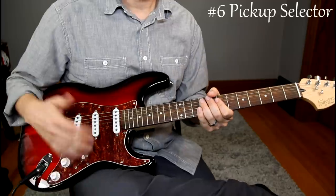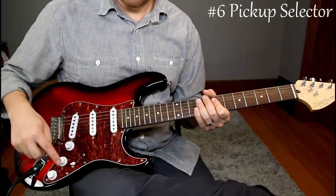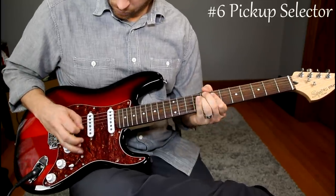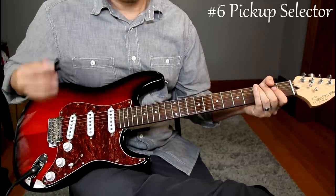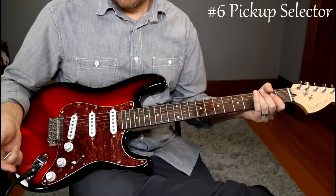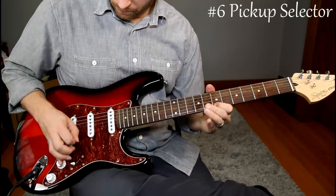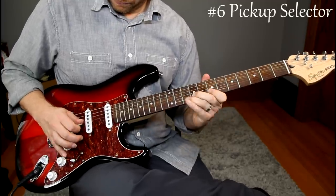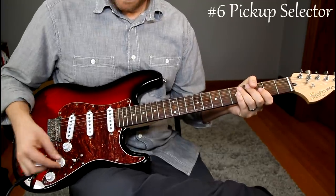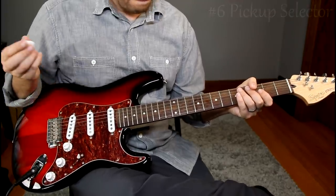Let's talk about what hum cancelling means. If I dial up the volume with some distortion on, you're going to hear hum right away from the bridge pickup — really, really noisy. Now when you go to position two, all that noise disappears. Position three, all the hum comes back. Position four — these two together — hum cancelling, so it's quiet. And that's all it means.